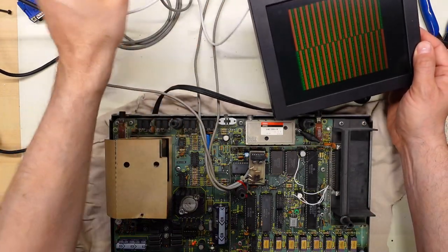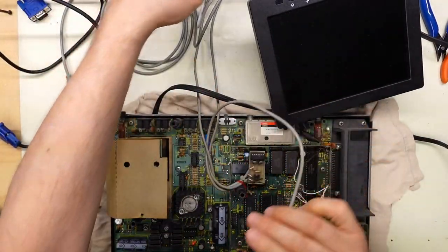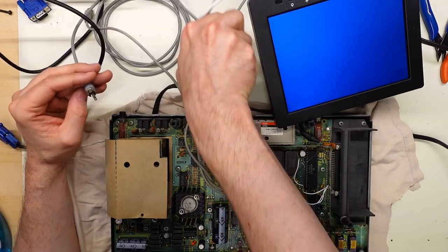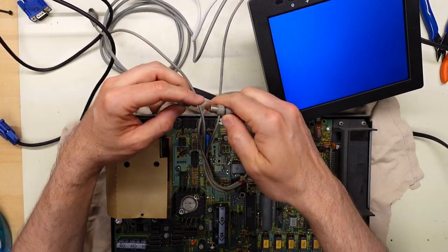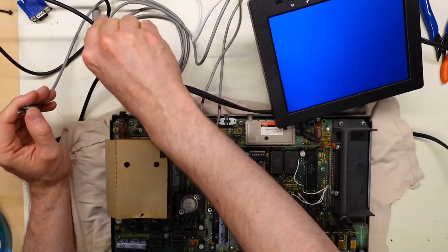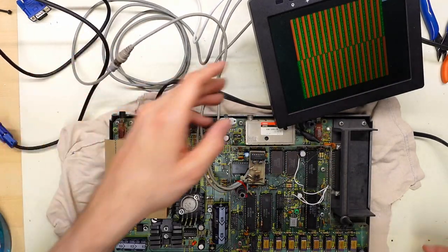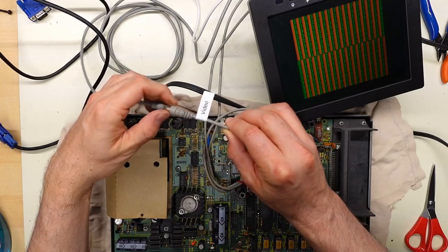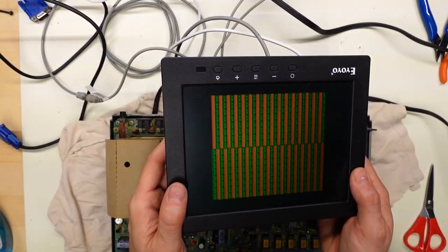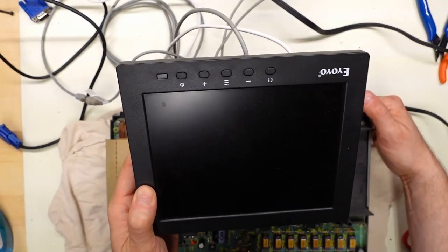Pushing the reset button doesn't magically make it work, as expected. I'll try the other connector to see if both connectors output video — no, they do not. I wonder what that one is. Alright, I need to label the video connector for the future. This is not going to be a repair video, but it's pretty cool that there are some signs of life on this thing.